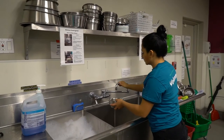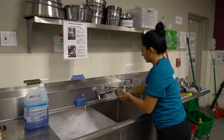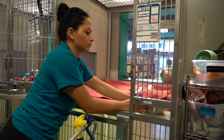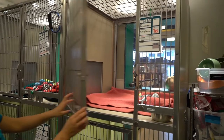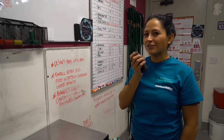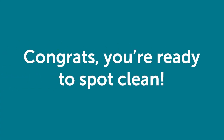Take a new water bowl from above the sink, fill it with fresh cold water, and place it in the front right corner. Once you close the kennel door, the last step is to use the walkie-talkie to tell your team member the kennel is cleaned and the animal can return. Congrats, you're ready to spot clean.